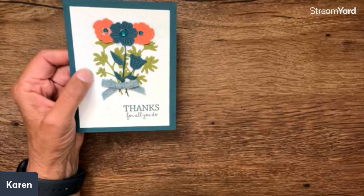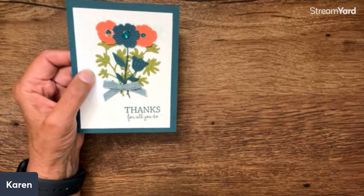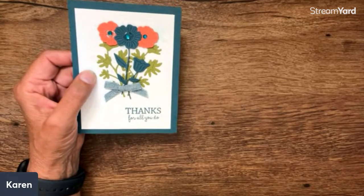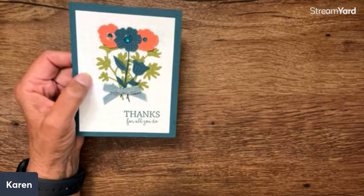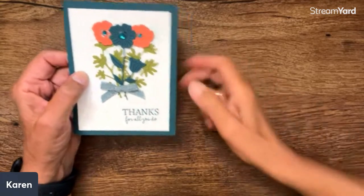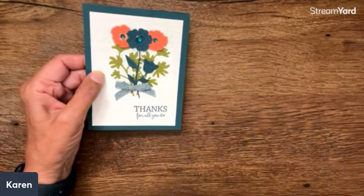We're getting the extreme heat warning starting tomorrow, so it hasn't hit us quite yet. Tonight it's quite cool out, but this weekend was really, really hot. The weather all over is just kind of amazing. And I just love her colors — I think this is just absolutely gorgeous.